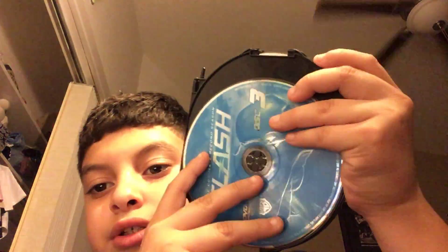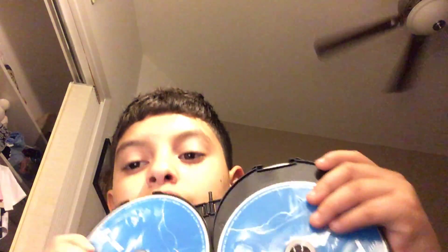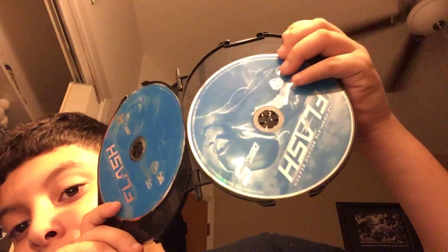It's just one, two, three, four, five, six — and then season three.